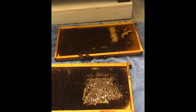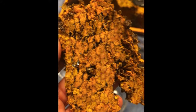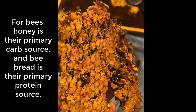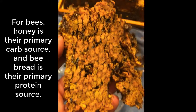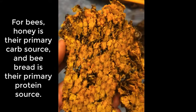This is another chunk I just cut out of a different frame. You can see all the orange stuff in there — that's pollen that the bees have taken and created bee bread out of. They'll use this as food to feed the babies as they're growing in their larval stage. I'm going to put this in with the honey I'm scraping out of the frames.